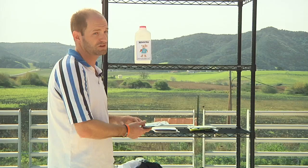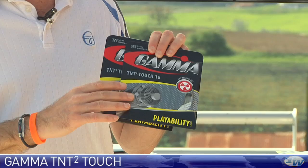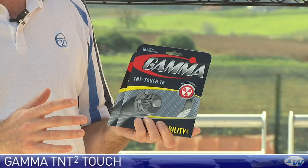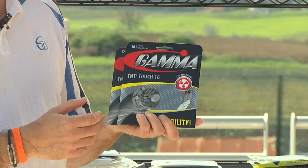So that was a look at the apparel. Let's look at some string that just came in. First up we have a new string from Gamma — the TNT Squared Touch, available in 16 and 17 gauge. Really nice string with a fine monofilament core, a multi-filament wrap, and a durability coating. Great ball pocketing, soft feel, and nice pop. It works dynamite in a tight string pattern — great for softening up the impact on a stiff racket and giving you a lot of comfort and playability.